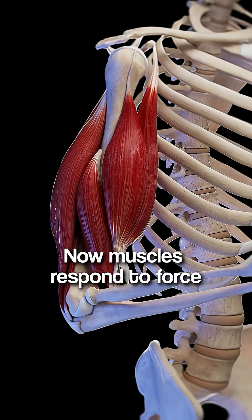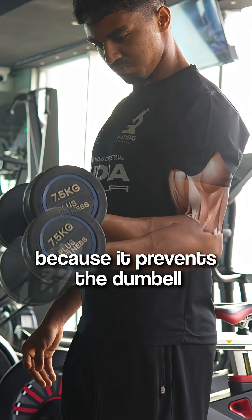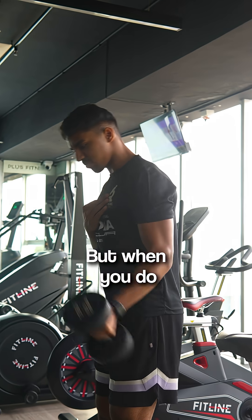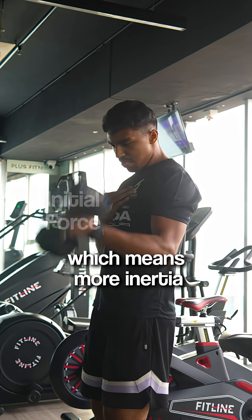Now muscles respond to force. When you hold a dumbbell, an inertial source of force, the bicep gets challenged because it prevents the dumbbell from pulling the forearm down. But when you do a fast rep, the initial force generates a lot of acceleration, which means more inertia.